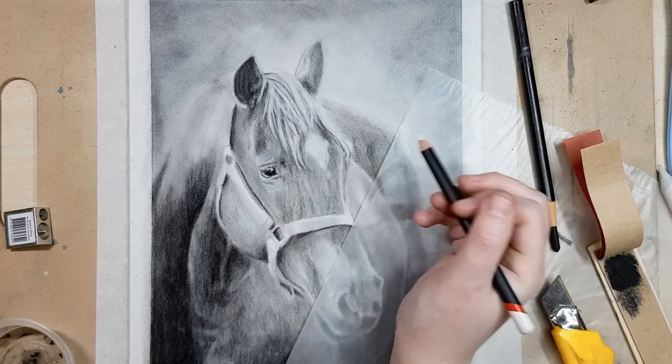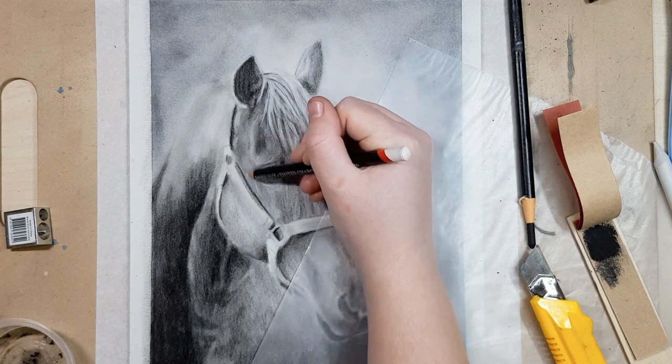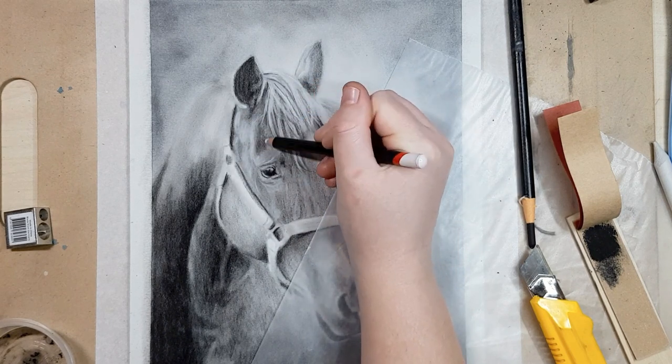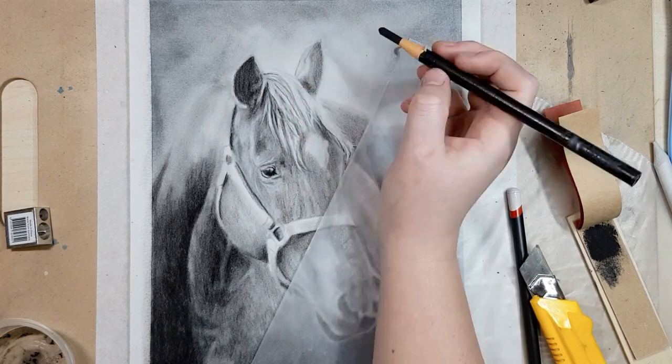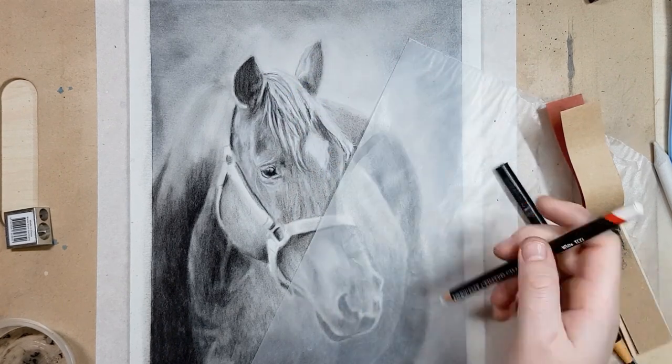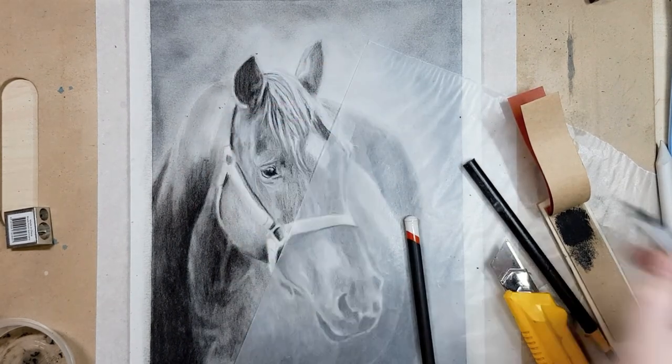I just continue to go back and forth between adding details with the black and the white charcoal, erasing some areas, and then blending some of the pencil strokes out to give it a smoother look. The white charcoal pencil is useful at the end to bring out some of those fine white hairs like around the mouth and nose and some of the loose strands in the mane.